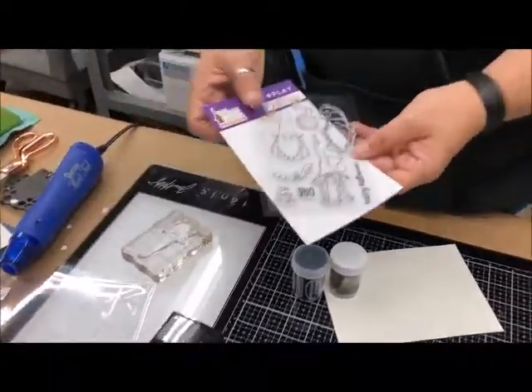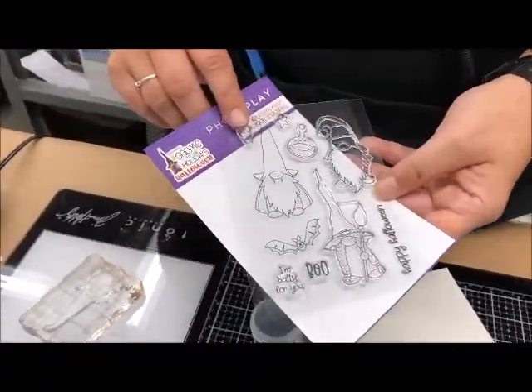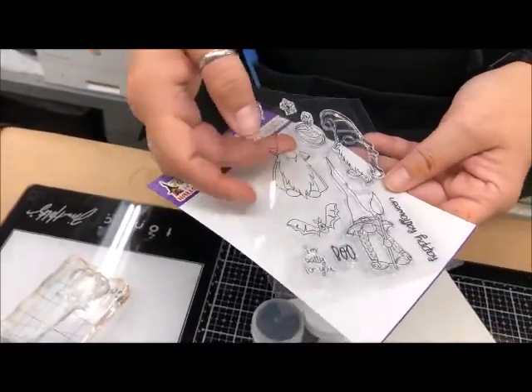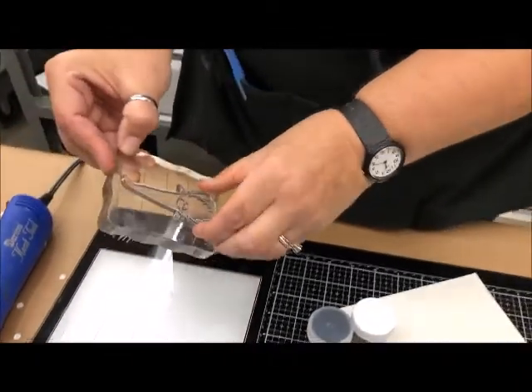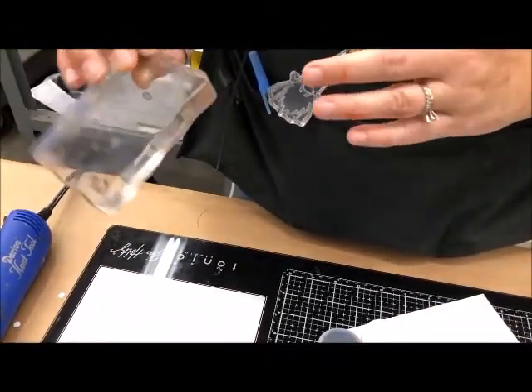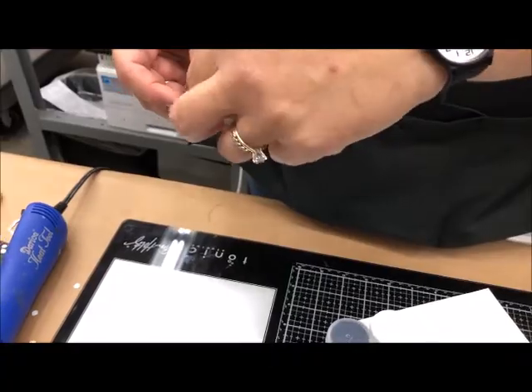We're going to stamp today using our 'A Known Place Like Home for the Holidays Halloween' stamp set. I've chosen this guy here — I just took him right off the plastic out of the package and stuck him to my acrylic square. Any acrylic square will work as long as it's big enough to hold the stamp.